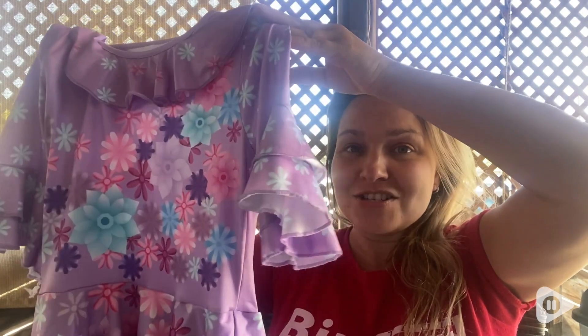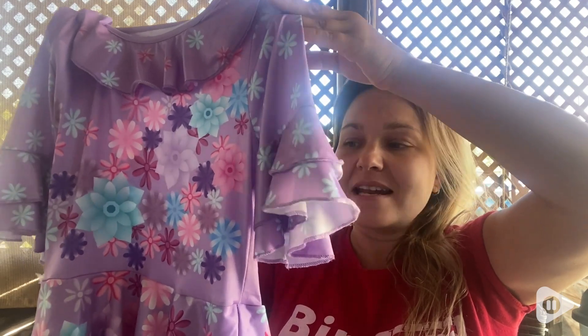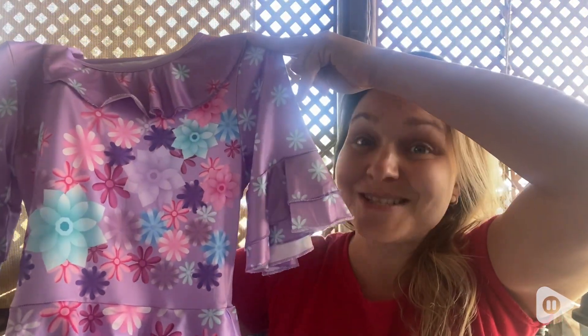This is hand wash only and I just hang it to dry, and it has stayed this beautiful and this vibrant. That is how impressed I am with this costume, but that is just my point of view.